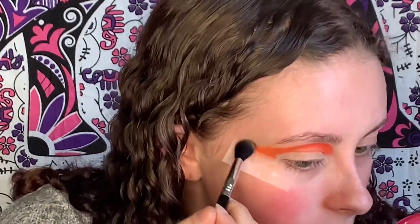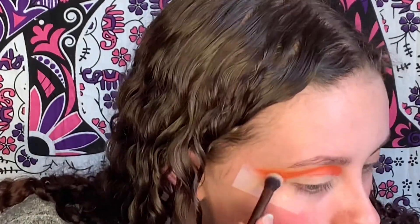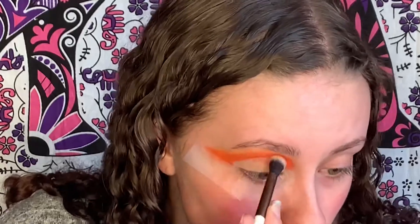Now I'm going to take a fluffier brush - this is the E40 Tapered Blending Brush - and then I'm going to go in with a lighter shade to buff out the edges, and that one is going to be Consume. I think this brush might be a little too big, to be honest. I don't have a lot of eye space between my lid and my brow, so it's always a struggle for me. I'm just going to go in with a little bit of a smaller one and use circling motions to kind of buff out the edges.